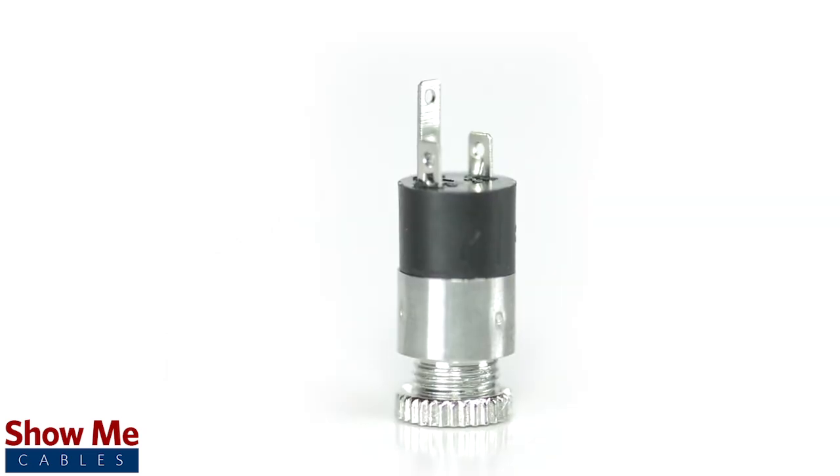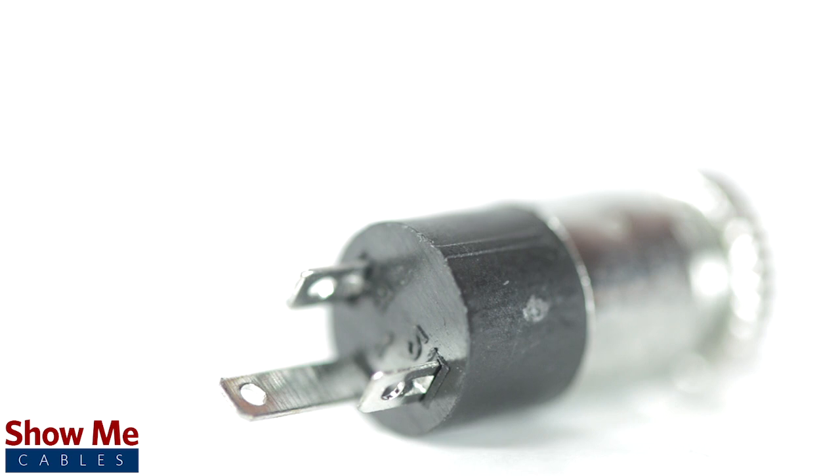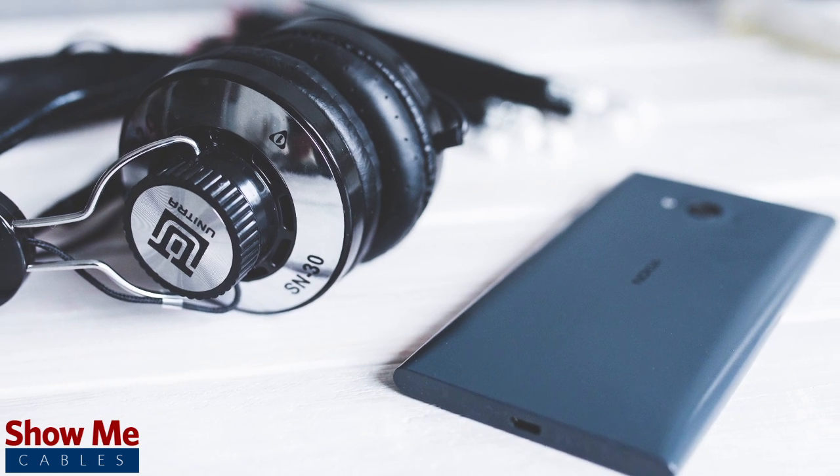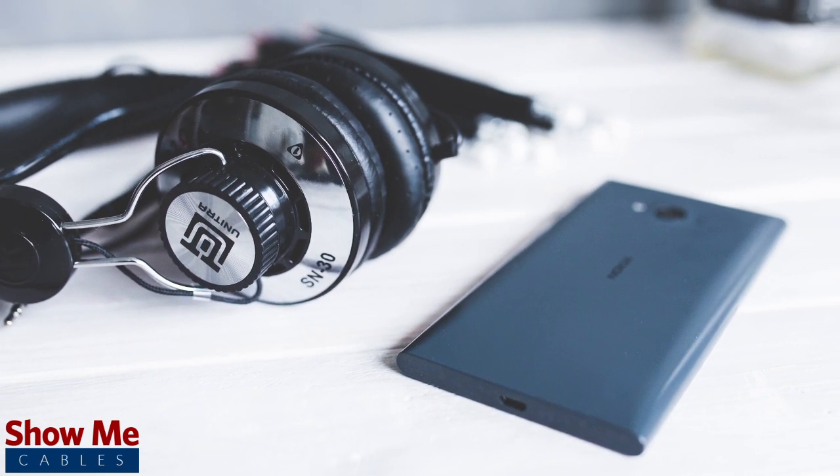A female stereo connector can be identified by the three soldering points. 3.5mm refers to the diameter of the jack. It is the most common size jack for small electronic devices such as headphones.